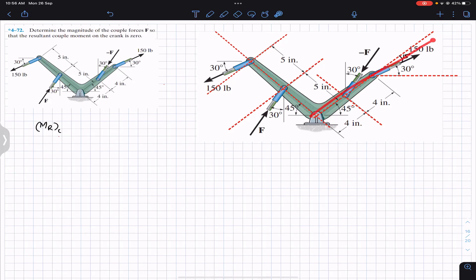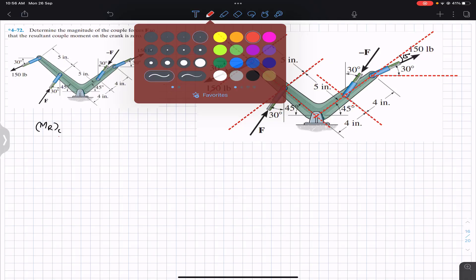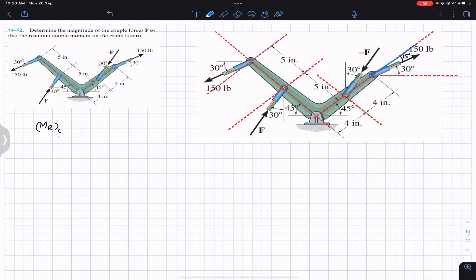With the crank it is making 15 degrees. So now we can resolve this 150 pound force into its components. It will have one component along the crank — this will be the cosine component — so we can write this is 150 cos(15°). Similarly, this 150 pound force will have one component perpendicular to the crank, and this one will be the sine component: 150 sin(15°).